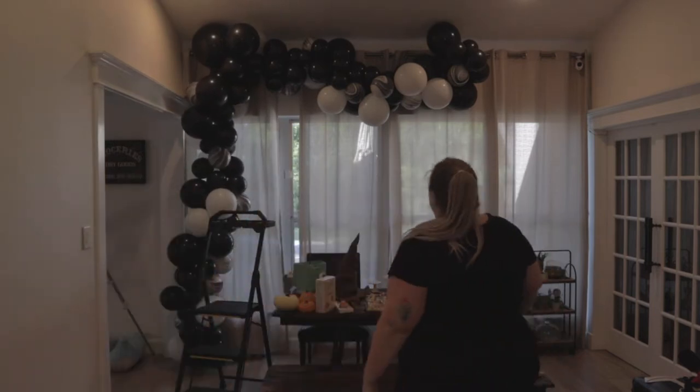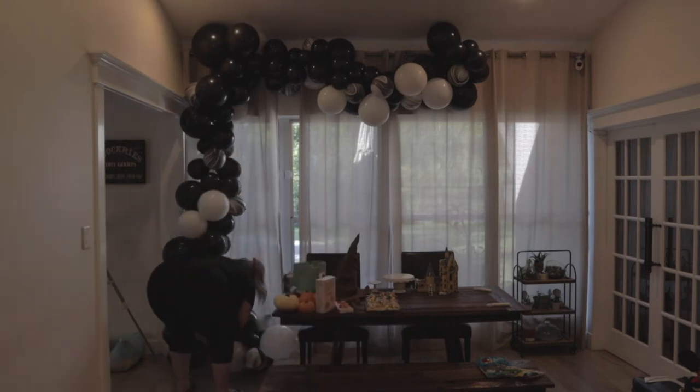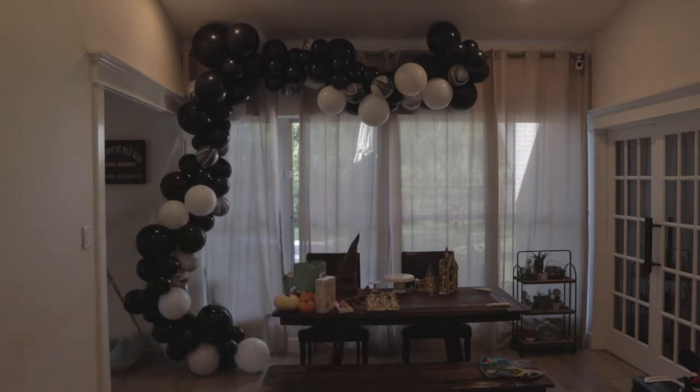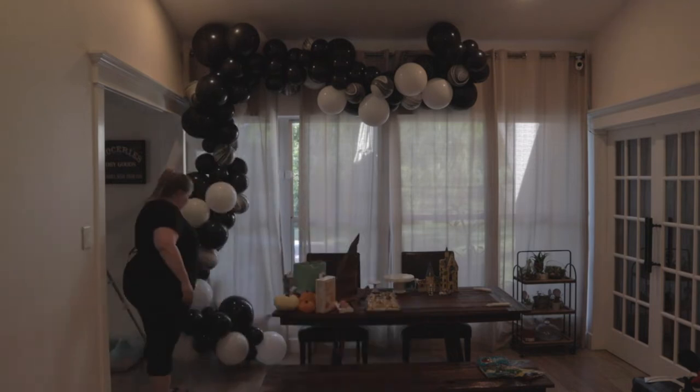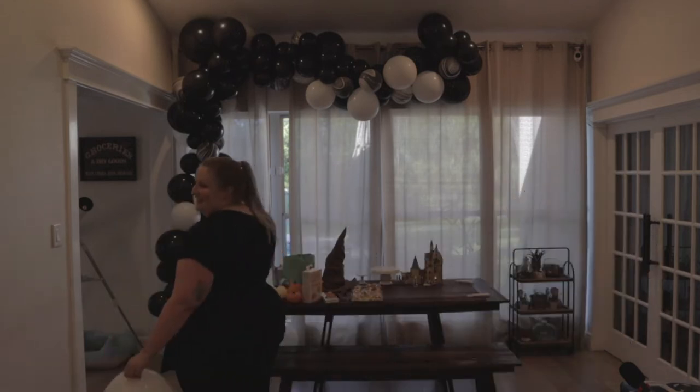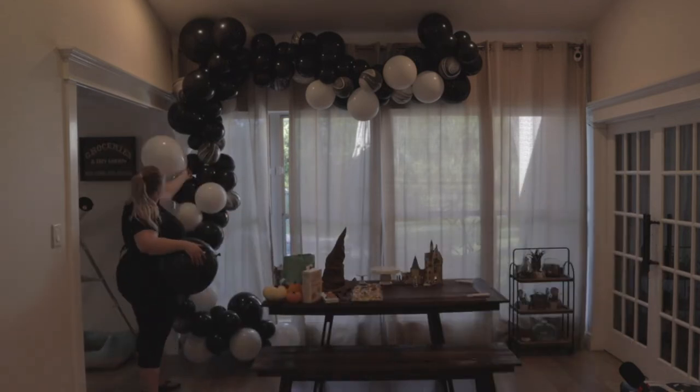And the obligatory celebratory dance — otherwise, would it really be a Bubbly Balloon Co. video? I like a little bustly booty on my garlands. Then I just need to figure out where the large balloons are going to go, working out my sizing and placement. And got it!